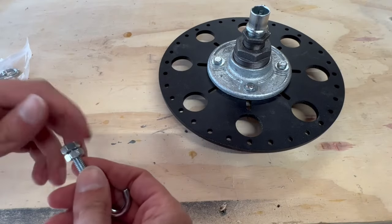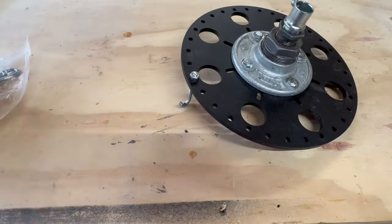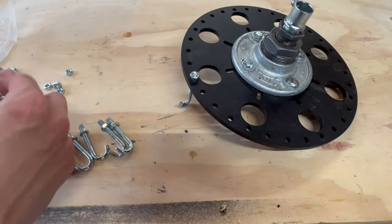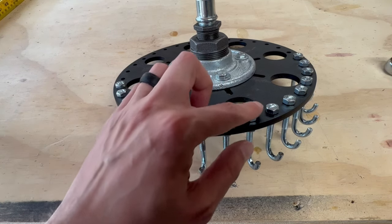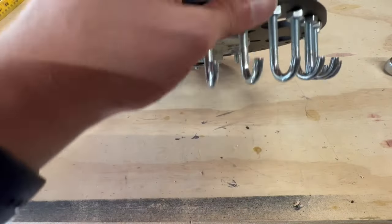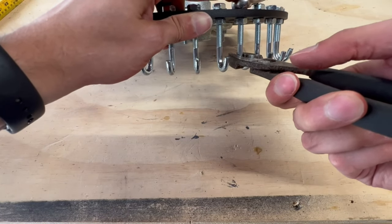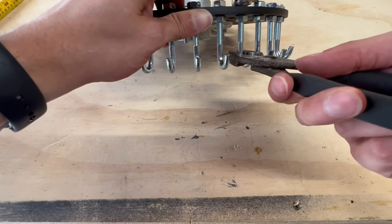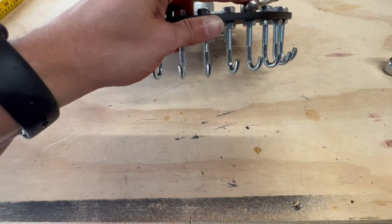Next, we have our J-bolts, so we can go ahead and get those added on. I tightened them down by hand until the bolt was about even with the nut, so that gives me the same height coming out of all of them. I then went around with the wrench on one side and pliers on the other, and was able to adjust them pretty close to perpendicular with the outside of the ring, so my string should be pretty evenly spaced.